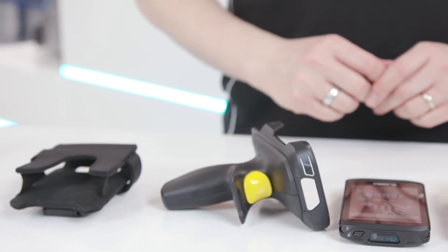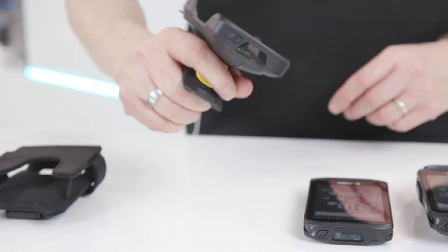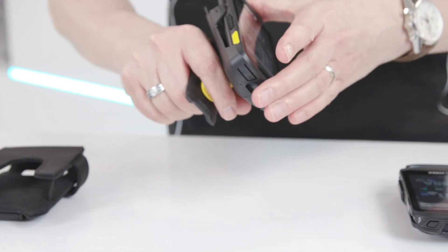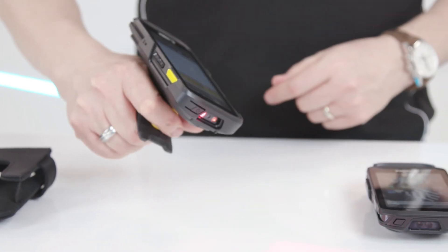One of my favorite accessories is the snap-on trigger handle. This option turns the TC25 Plus into a trigger-controlled scanner that boosts productivity and worker comfort in scan-intensive applications.